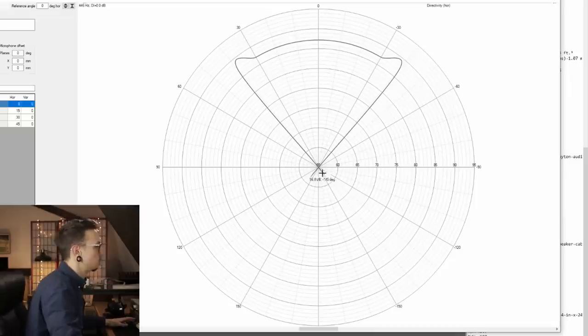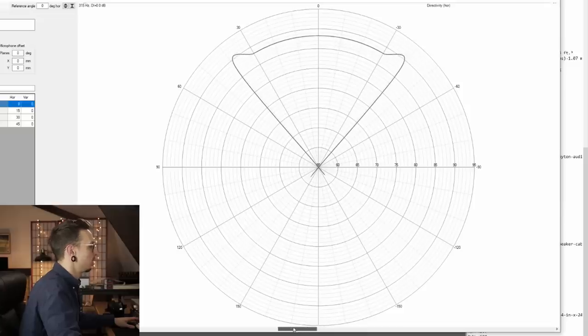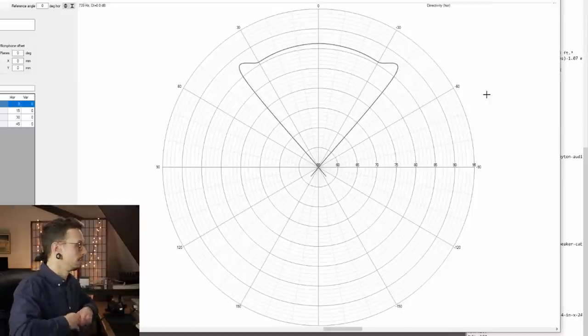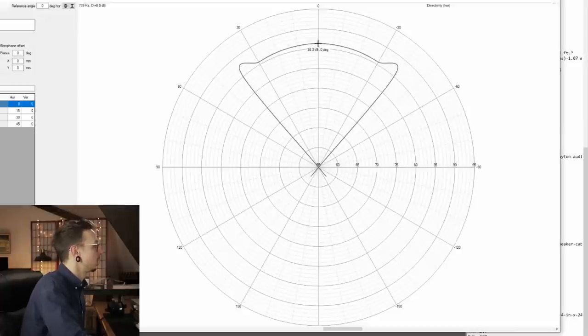This particular polar plot is showing amplitude within space. According to our crossover in this program with the FRD plots we inputted, it's giving us an example of the lobing we can expect based on those inputs. At 739 Hertz, we're going to see a slight increase in acoustical pressure or volume amplitude at 40 degrees compared to center, which is only going to be about 86 dB.